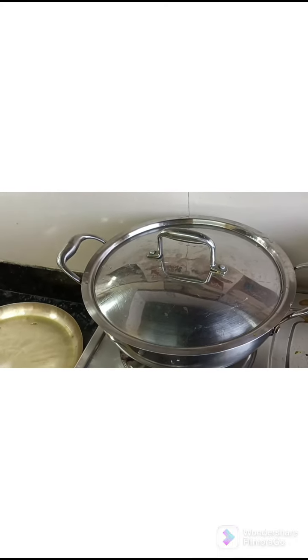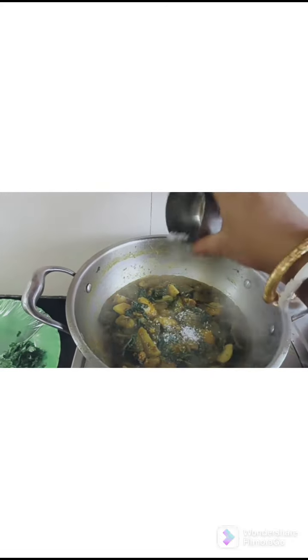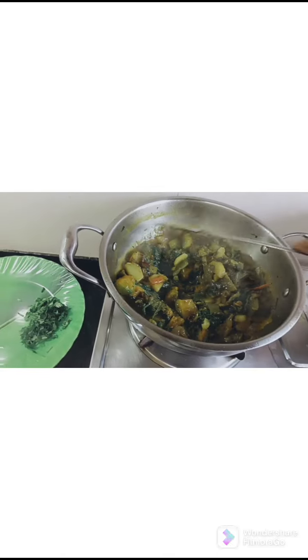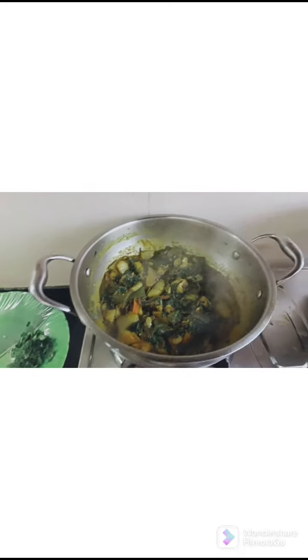I will be taking the fish in the pan. I will add the soy sauce to the next pot and I will add some chicken. I will add it to the pot and add some soy sauce.